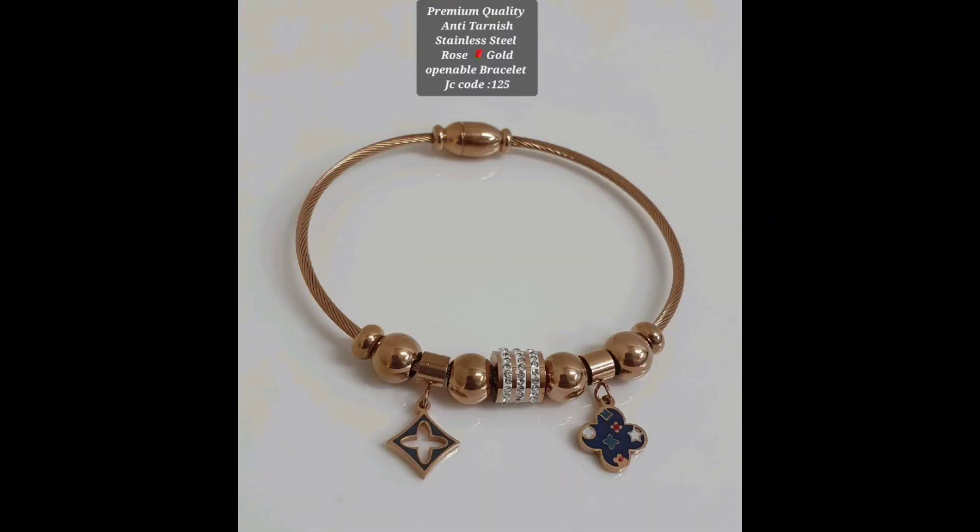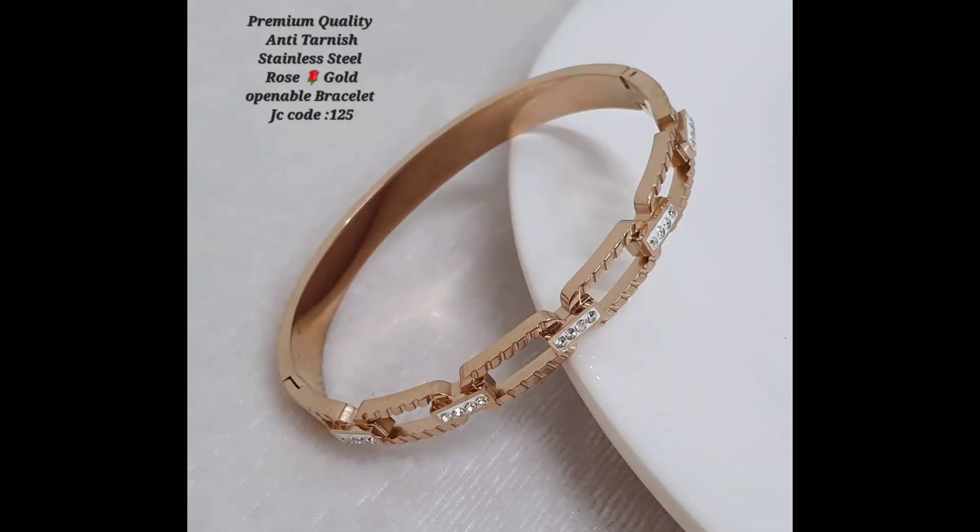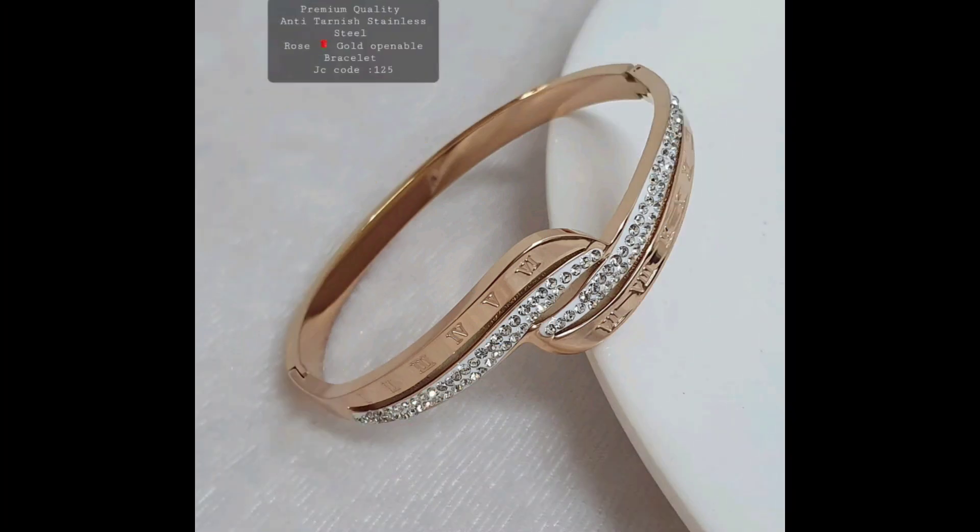But perhaps the most impressive thing about anti-tarnish stainless steel rose gold bracelets is that they are incredibly affordable. You can get a high quality piece of jewelry that looks and feels expensive without breaking the bank.